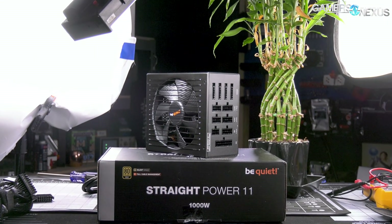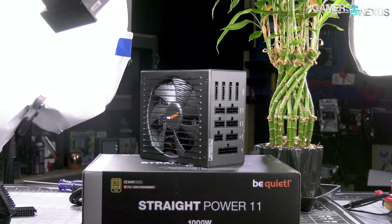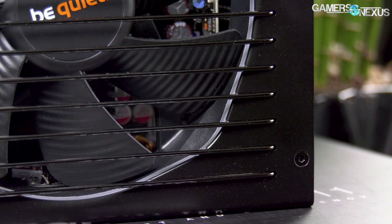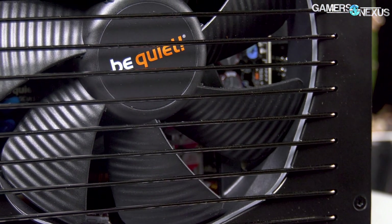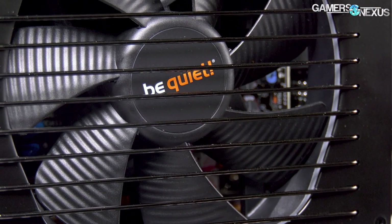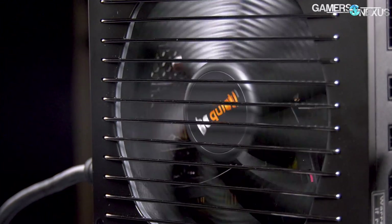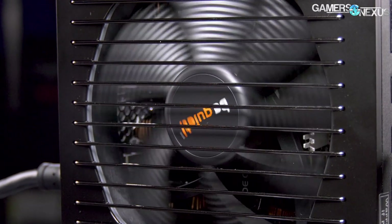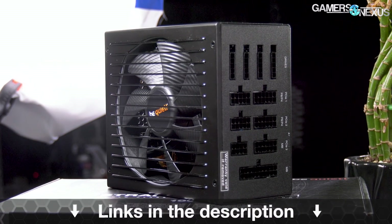This video is brought to you by Be Quiet and its Straight Power 11 series power supplies. The Straight Power 11 PSUs ship from 450 watts up to 1,000 watts, accommodating most gaming PC build requirements and focusing on delivering a higher quality power supply that doesn't sacrifice on efficiency or stability. Noise is also a heavy point for the Straight Power 11, using a 135mm Silent Wings 3 fan that can spin as low as 200 RPM for quieter, low load operation. Learn more at the link in the description below.